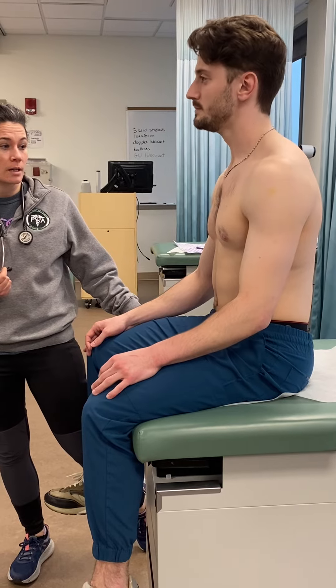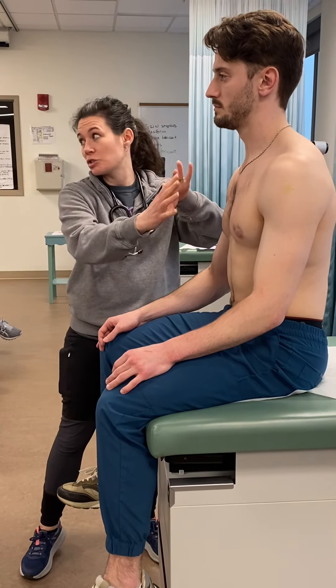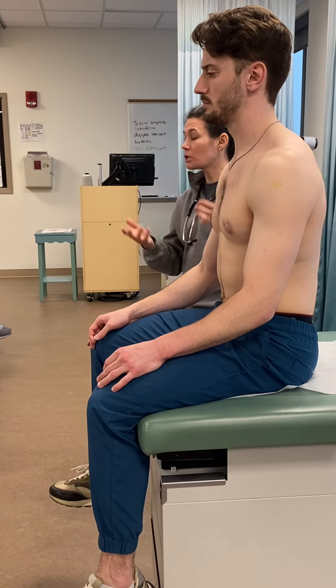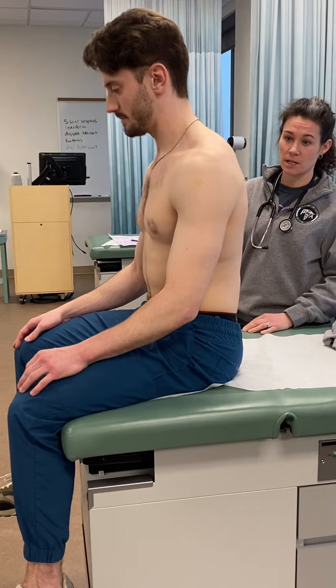Then have them actually take a deep breath. 'Can you take a deep breath in for me and out?' Making sure that the right side is doing what the left side is doing, showing that the diaphragm and the chest wall is intact. Another deep breath in and out.